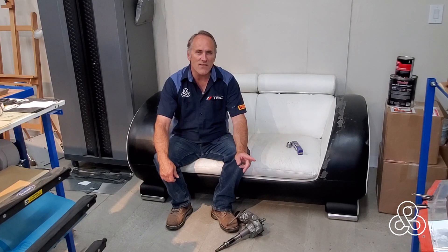All right, today's the day. In this video we're going to look at the steering that I've attached to the subframe.